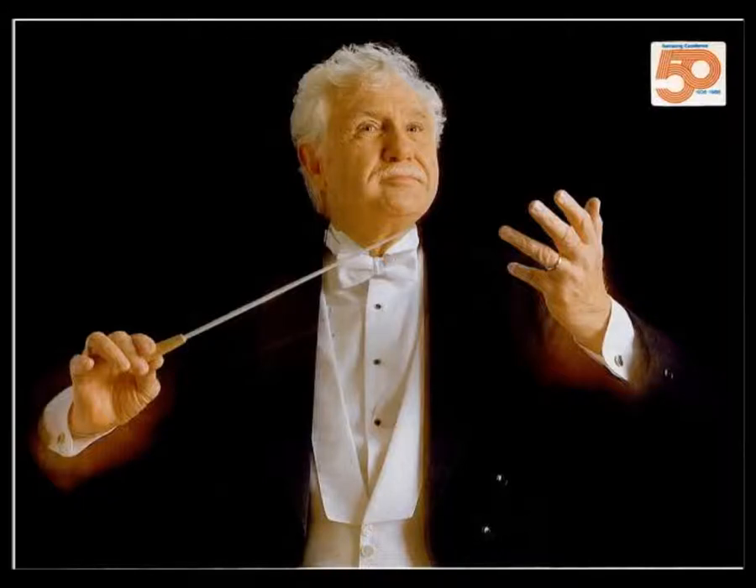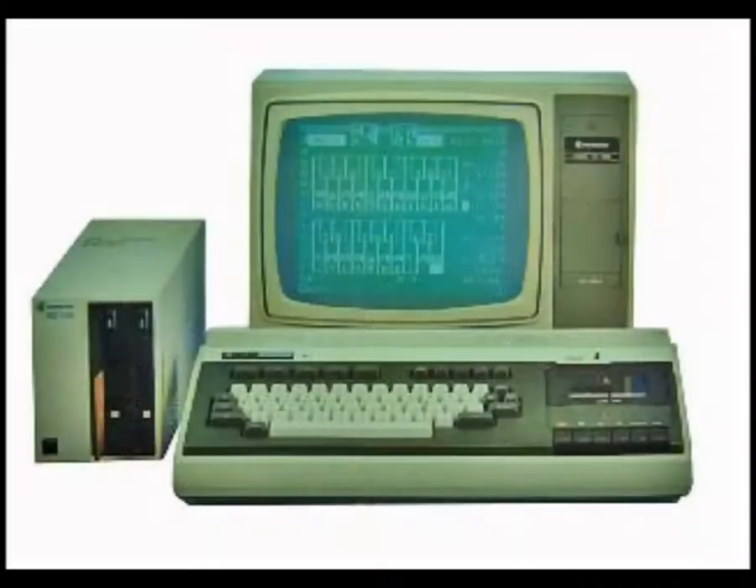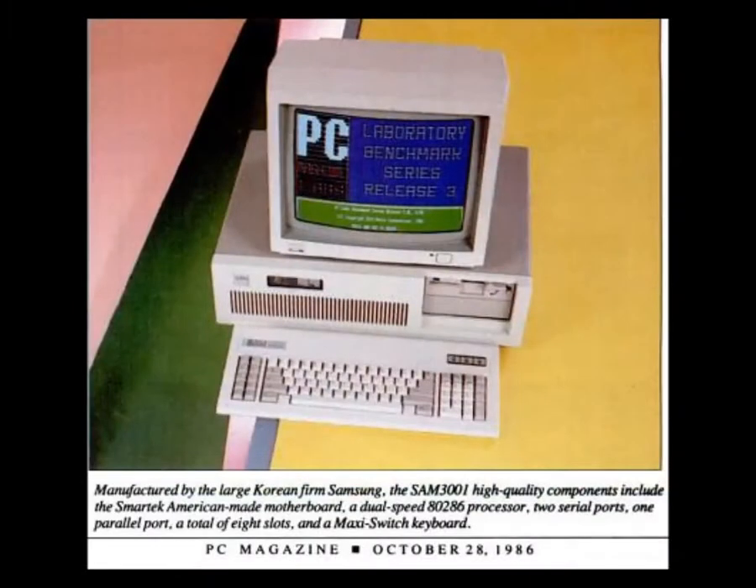The Samsung S330. Samsung does CP/M in 1982. High Tech International uses Samsung as the manufacturer for its AT clone, the Sam 3001, in 1986.